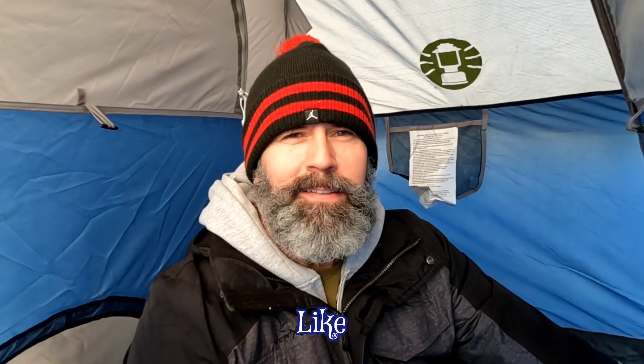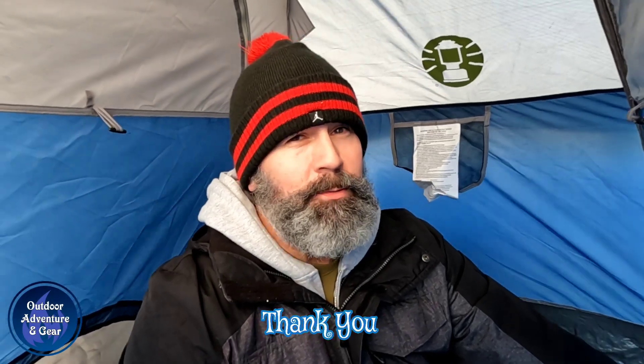So that wraps it up, my friends. As always, please like, share, and subscribe. I appreciate it. I'll talk to you on the next one. I'm out.